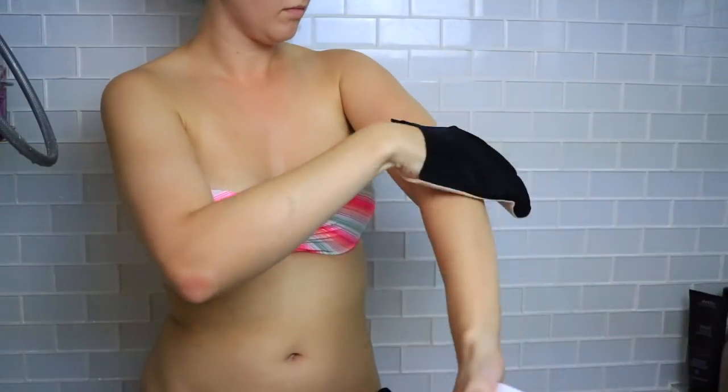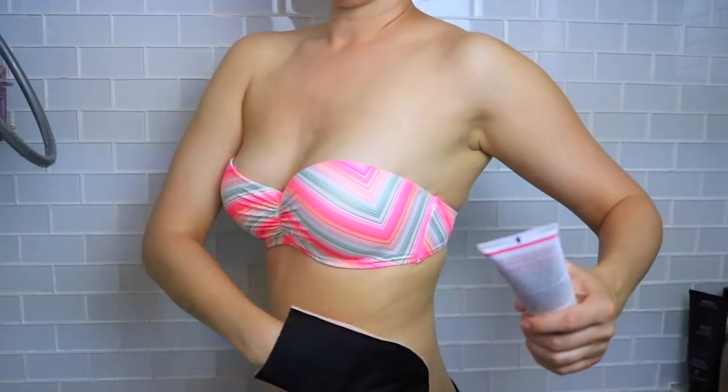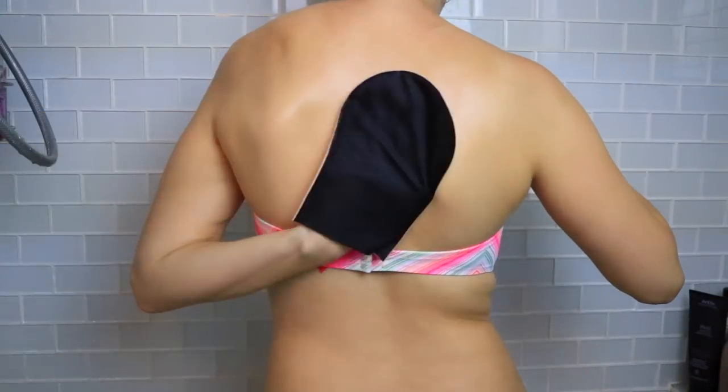Use the self-tanner very sparingly on areas that tend to be more dry — like your elbows, knees, ankles, and feet. I don't apply fresh tanner directly to those areas; instead I use whatever is left over on the mitt and pat it around lightly so it gets a really light layer and won't go darker. I blend everything in a circular motion around my entire body, adding about a quarter-size amount to the mitt each time I move to a new body part.